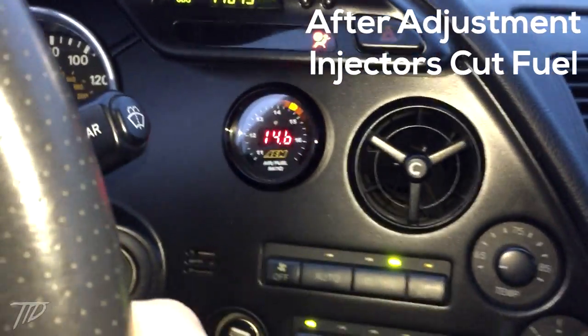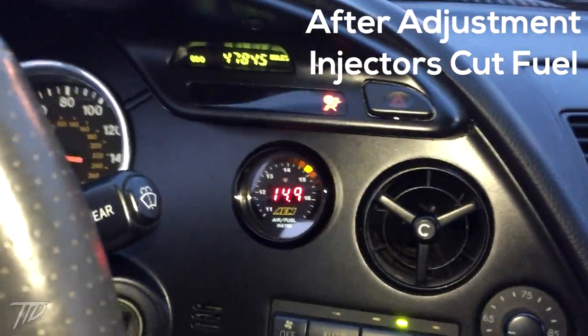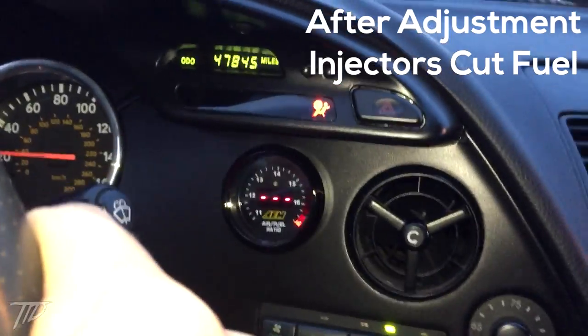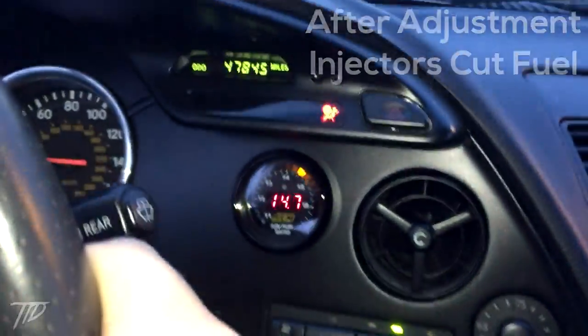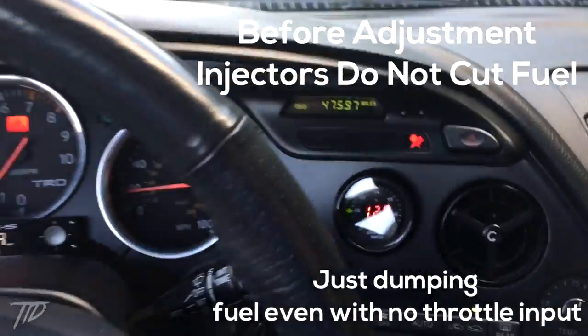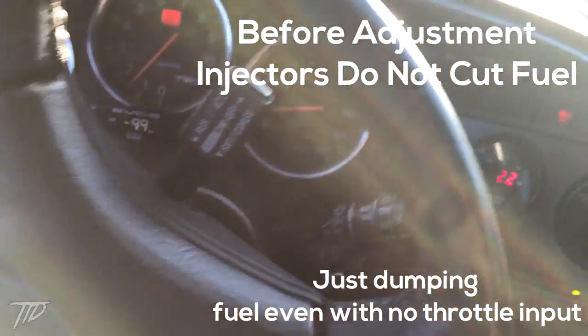Once you have the idle set where you're not having any noise from the transmission, take the car for a ride and see if, when you let off the throttle, the injectors turn off. Hopefully you have some kind of air-fuel gauge so you can see this. If your idle only took a small adjustment, you might not have to readjust the throttle position sensor at all. But if you see that whenever you lift the throttle your injectors stay on and just dump fuel into your engine, then you'll need to go on to the next step: readjusting the throttle position sensor.